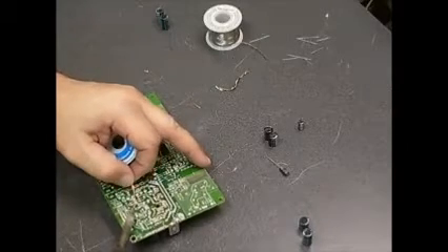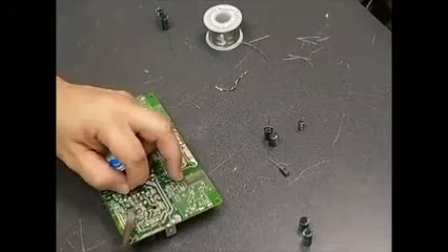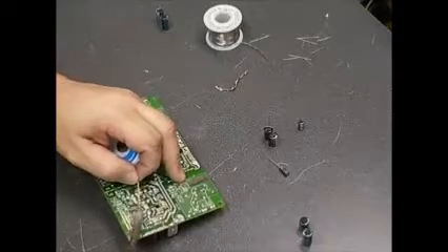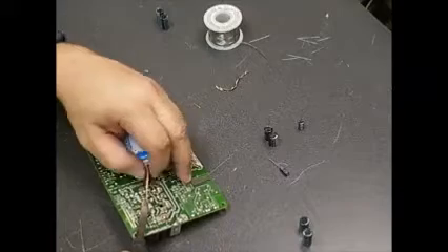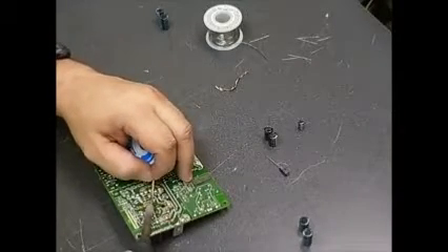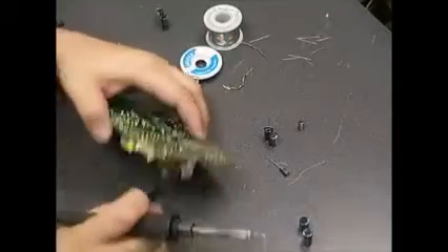What I just did there with the diagonal cutters — once the solder wick gets full of solder, that part has been used. You just use the diagonal cutters and cut off the end past the used solder, so that you don't have to keep working with used solder wick.